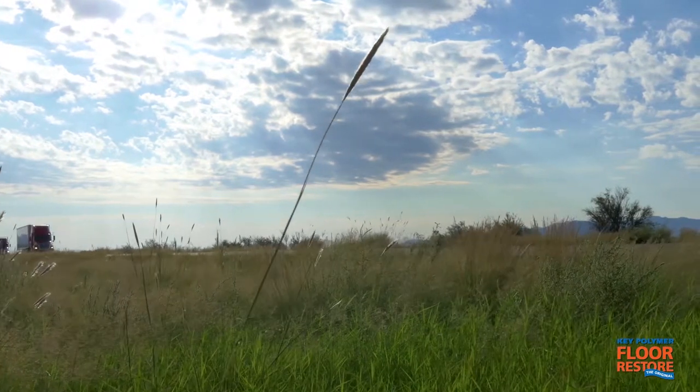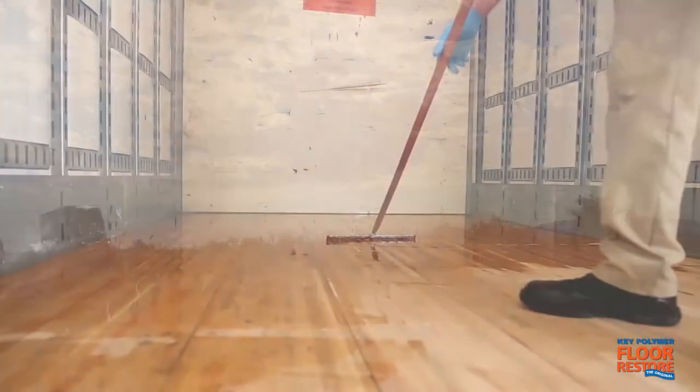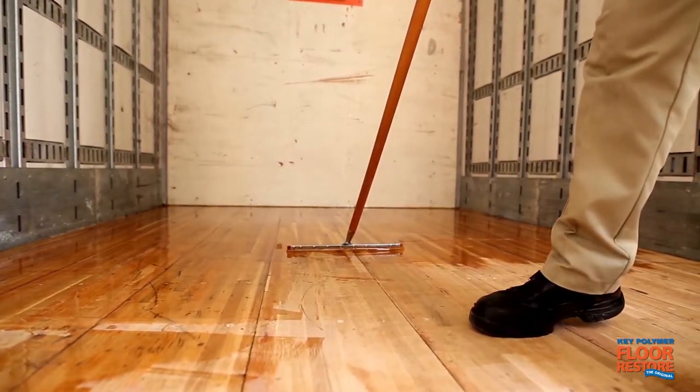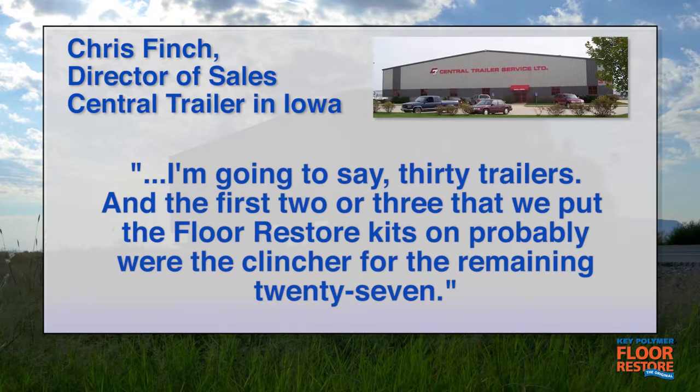Chris Finch, director of sales at Central Trailer in Iowa, has a great story about how applying Key Polymer Floor Restore to three new trailers helped him sell 27 more new units. "We don't get a lot of feedback from our customers, other than repeat buys. And apparently this most recent customer has taken, I'm going to say, 30 trailers. And the first two or three that we put the Floor Restore kits on were probably the clincher for the remaining 27."